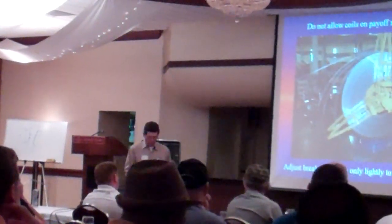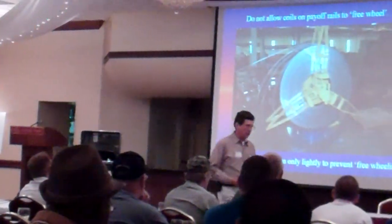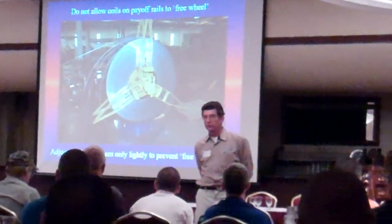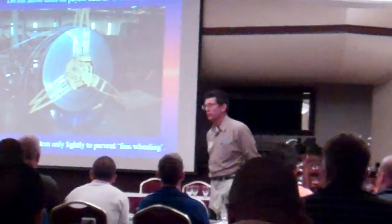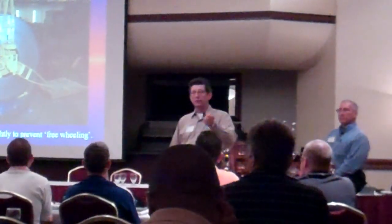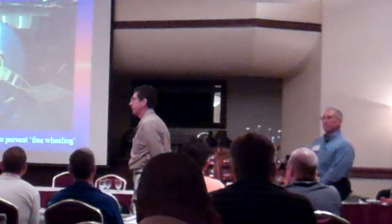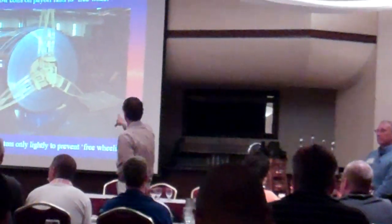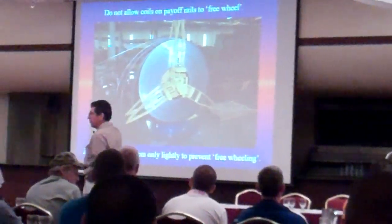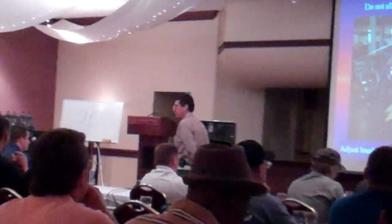What's the very beginning of any mill? The payoff reel — you've got the material coming in there, and you've got to make sure that piece of machinery is in good shape too. How many people have accumulators before they go into the mill? How many people go right off the payoff reel right into the mill — coil to coil, whatever the case may be? Got to make sure we have our arms on there for safety, but what does our brake pressure want to be, especially if we're going directly into the mill? What do we want to have our brake pressure set at?